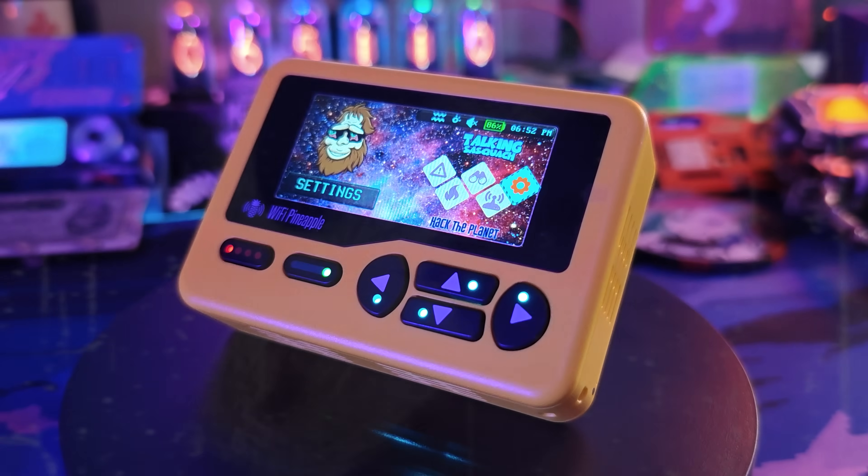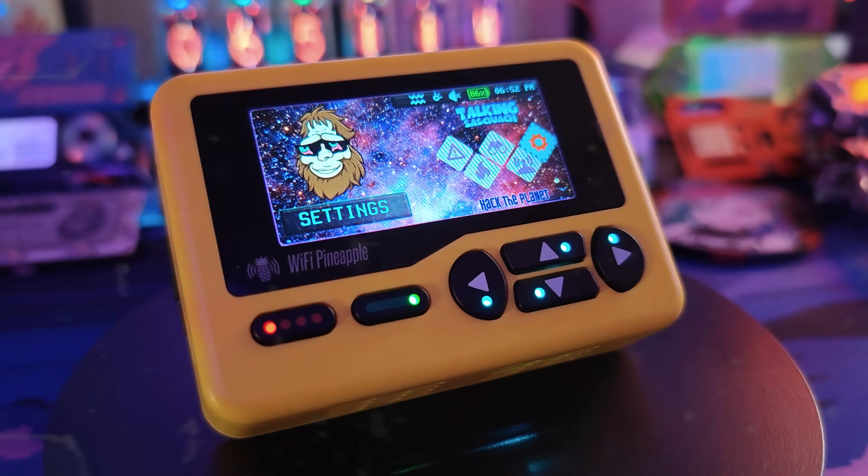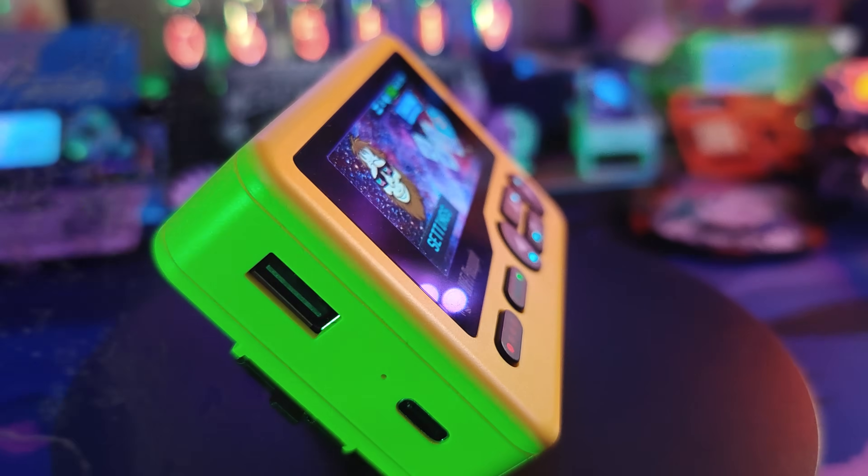Well, that ends today because I'm going to take you through the entire process of setting up your very own Wi-Fi Pineapple Pager — not just unboxing, not just installing new firmware, but I'm also going to show you how to put all of the payloads and all of the great files you want directly from Hack5 onto your Pineapple Pager the easy way. So if you just got your very own Wi-Fi Pineapple Pager, or if you're looking to get one and you want to learn more about it, this is the video for you.